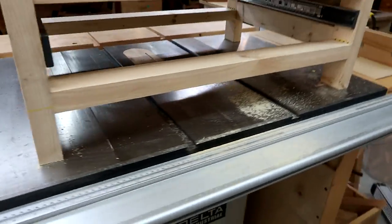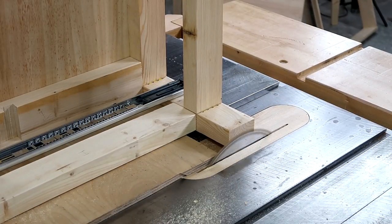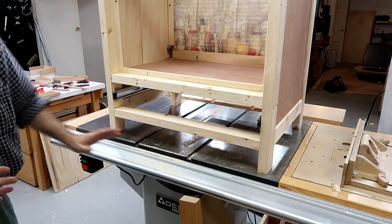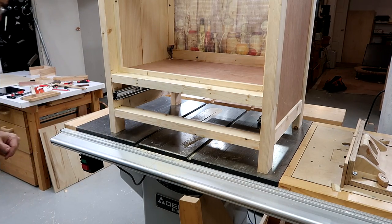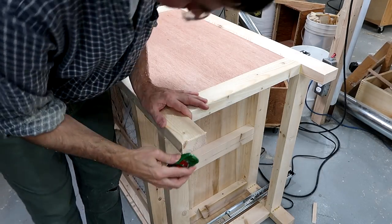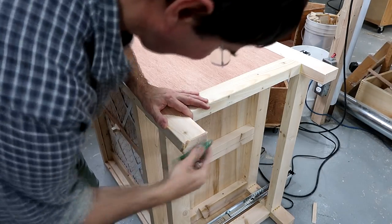Now it rocks more than it did before. That's good now. The only problem is my basement floor is not all that flat, so it will continue to rock. Beveling the edges of the legs is important because that prevents chip-out if the cabinet is dragged around the floor.